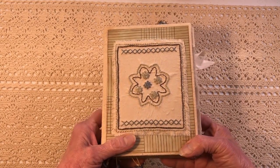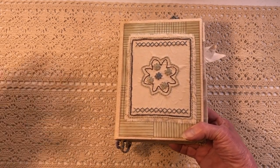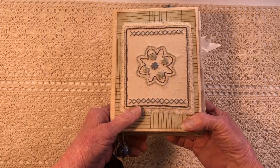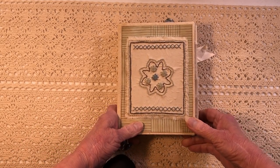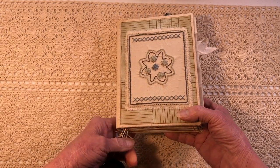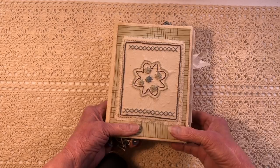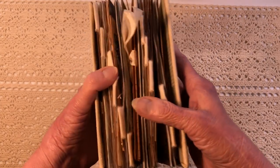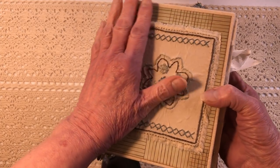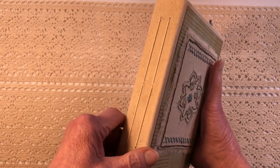Hello guys, this is Paula back to do a flip-through of the Alice in Wonderland journal. It's basically all about Alice, and we started this about a week ago. I didn't have a book the size of the pages, so I just made my own.